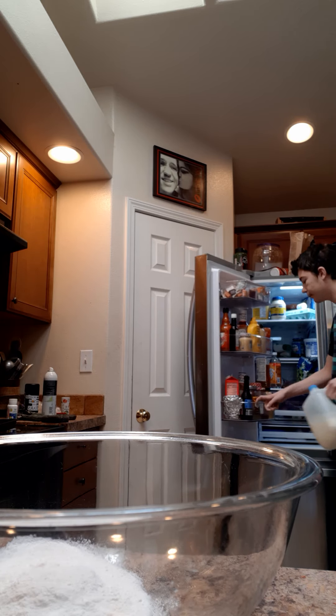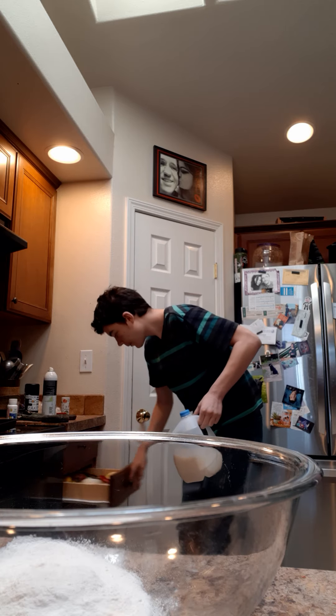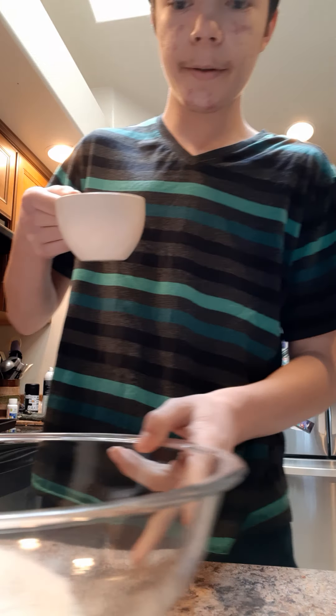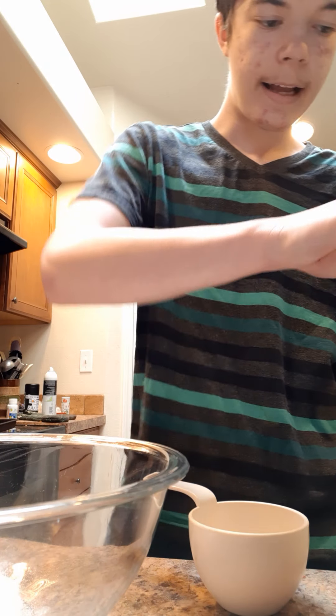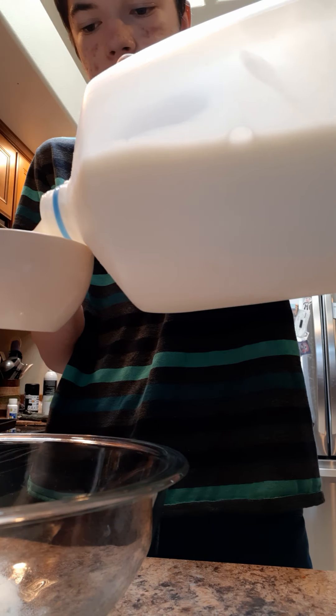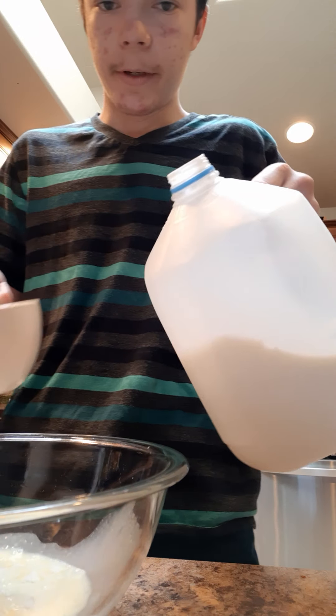Here's the milk. Here's the cup I'm going to use. I always try to add over the bowl, so that's what I'm going to do right now just in case it spills — that's what a lot of people do, probably. That's what my mom does.